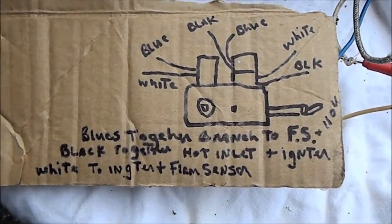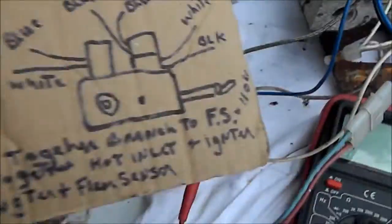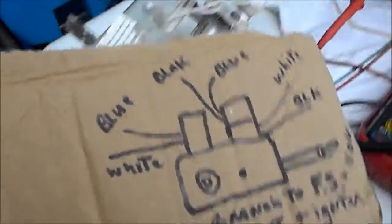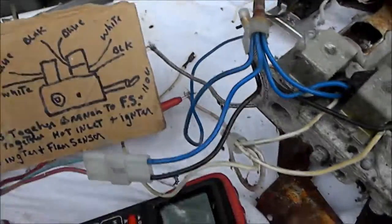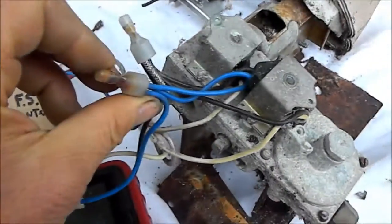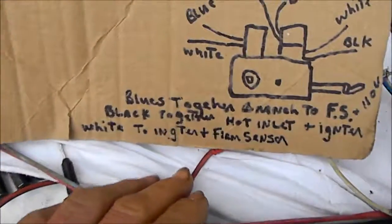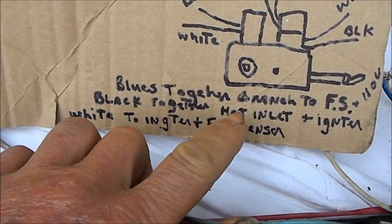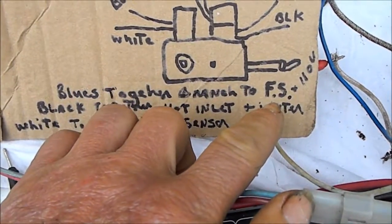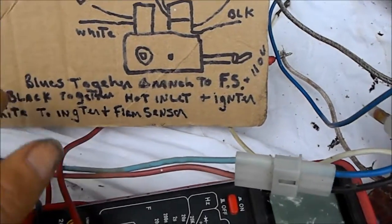Let's go over this diagram real quick. Here's the valve. Basically, what we see is that the blues are all tagged together. The blues, which would be the top and bottom coils, and then the other end of the blue goes to the flame sensor. So the blues are together and branched to the flame sensor where the voltage is.